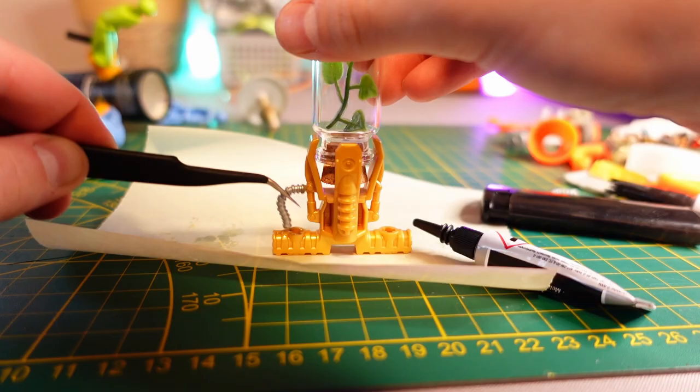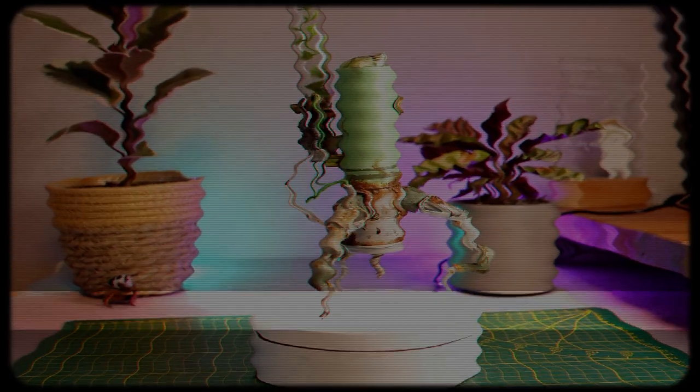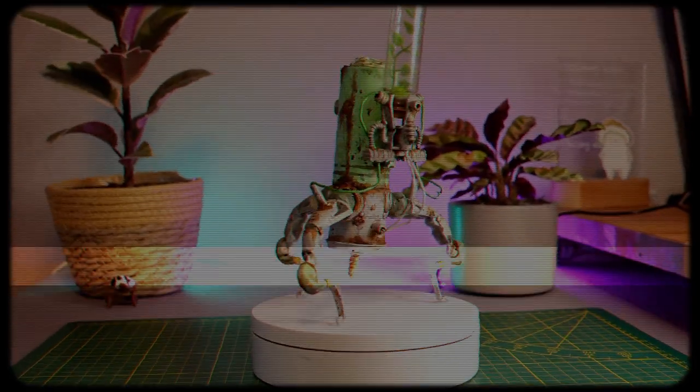In today's video, we are going to create this little plant keeper robot using recycled materials and a bit of creativity. This video is part of my Of Druids and Droids series, where more is about to come.